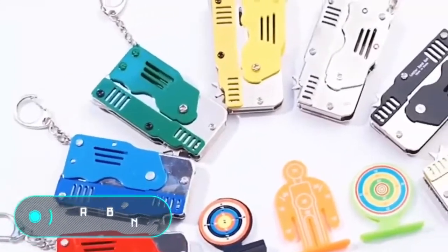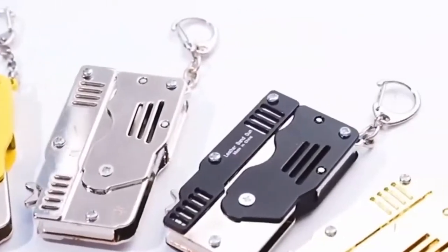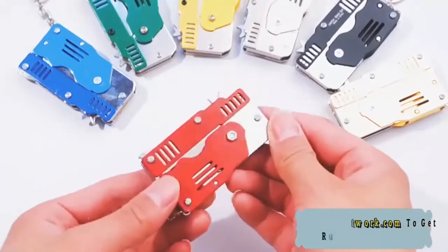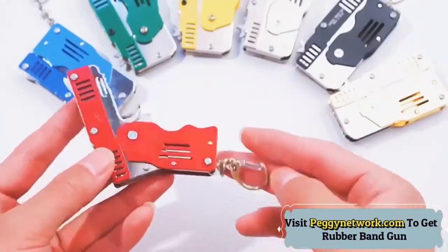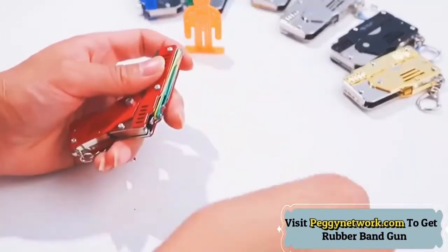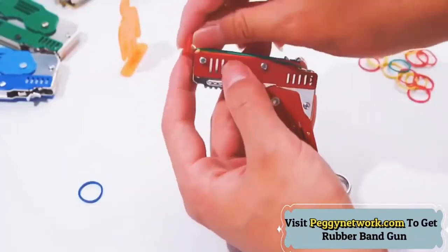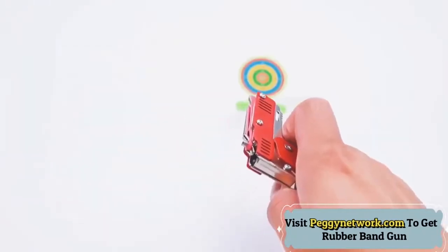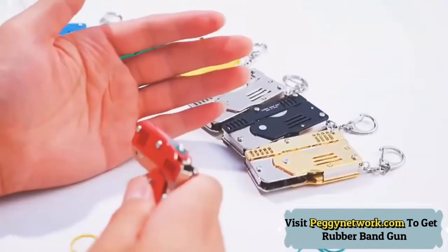Rubber Band Gun. We're willing to bet that at least once in your life, you hurt yourself by accident while playing with a rubber band. It turns out that the properties of this product can be used for the sake of your safety. Here's a toy gun that uses rubber bands instead of the usual plastic. This is a folding and compact toy that you can easily carry with you on a key chain. Loading the gun is really simple — just pull the rubber band and fasten it to the holders.